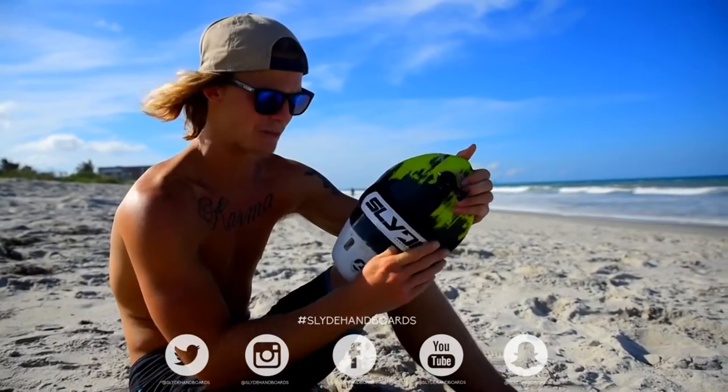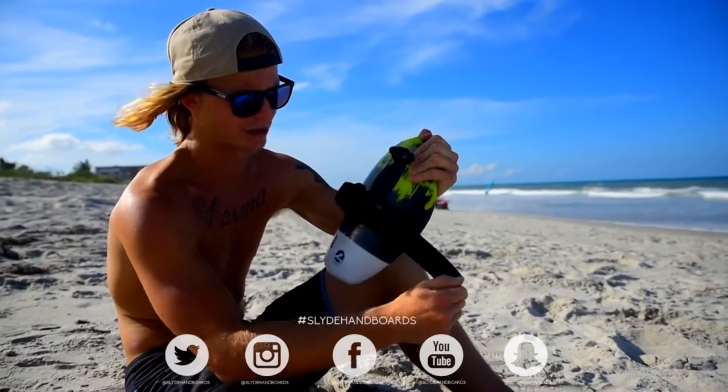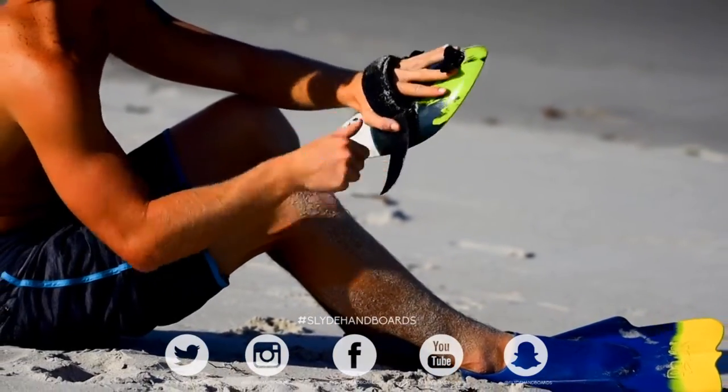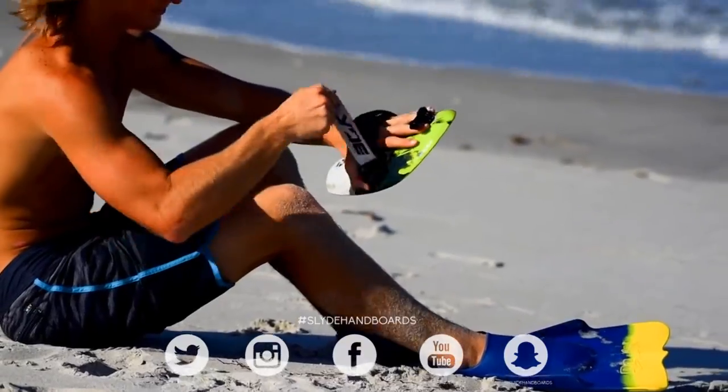Finish this off with the hand strap on your board. Before you get in the water, you're going to want to loosen this up, loosen the second strap up, stick your hand inside of there and get it to where it's firm but not cutting off your circulation.